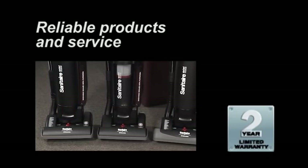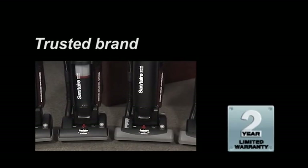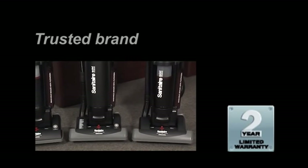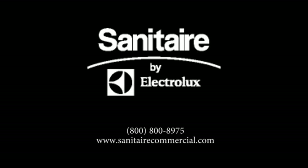All Sanitaire vacuums are backed by the Sanitaire Promise of Performance Warranty, which covers parts, material, workmanship, and labor to further reduce maintenance costs and downtime for up to two full years. Sanitaire products are also backed by a network of more than 1,200 warranty service centers throughout the United States. To learn more about the powerful, durable, single-motor quiet clean upright, visit our website at www.sanitairecommercial.com or call our customer service line at 1-800-800-8975.